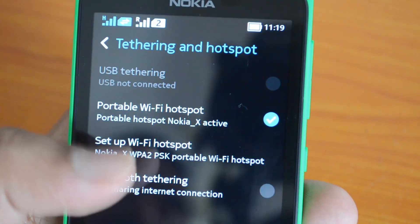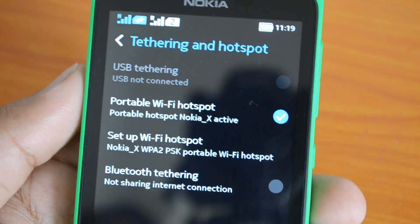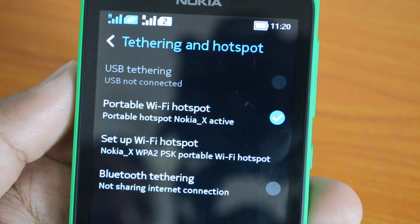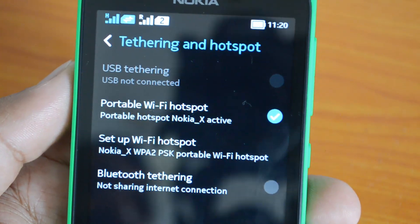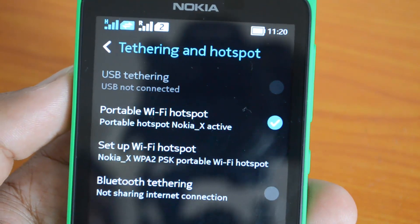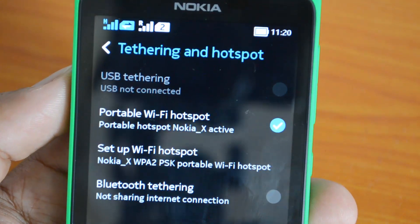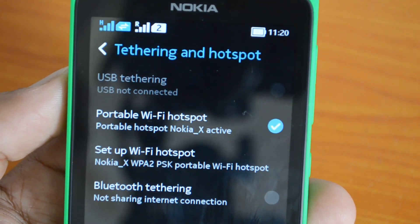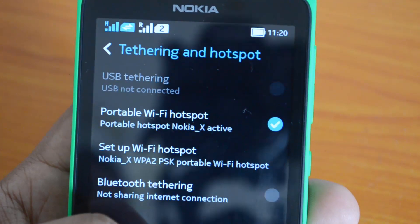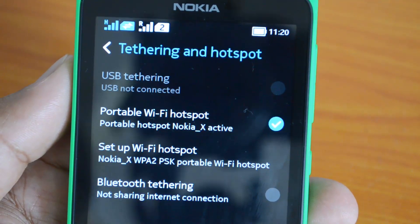If you have a Bluetooth-enabled phone, you can pair it and share the internet. So there are three options: USB, Personal Wi-Fi Hotspot, or Bluetooth. These are the three options to share the internet on your Nokia X. If you have any specific queries regarding this video, drop a comment and we'll be glad to help. Subscribe to our YouTube channel for more videos, and if you liked this video, don't forget to hit the like button. Thanks for watching.